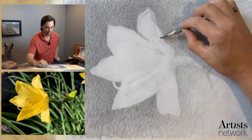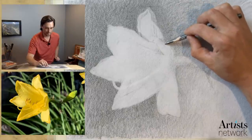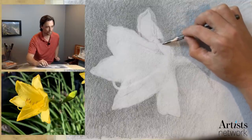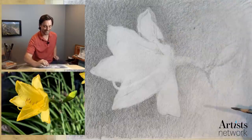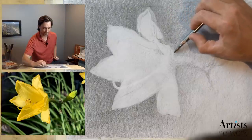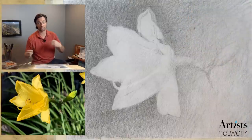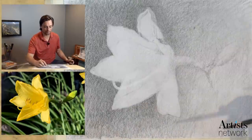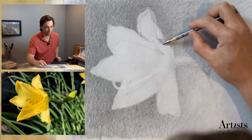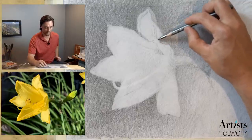Right in here there are some interesting things happening. I see a cast shadow here and then there's a form shadow here. I haven't used those terms in a while — I talked about that a lot early on in this series. There are two different types of shadows: a form shadow is the shadow on the form of the object itself; a cast shadow is the shadow cast by the object onto another surface. If I look at this area, there's an overall shadow shape that creates one overall form. Then within that, there's the cast shadow of this petal onto this one, and then the form shadow along in here.